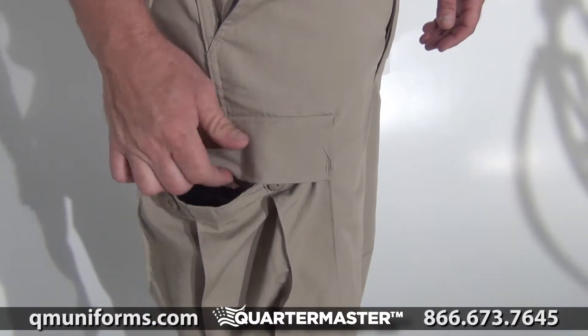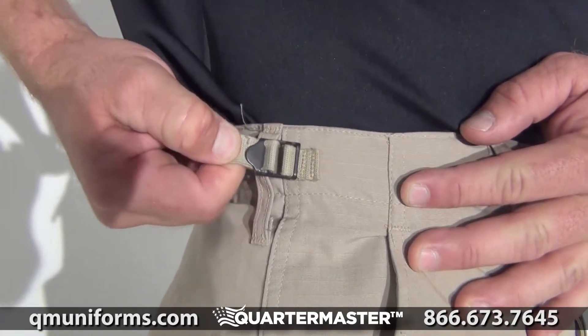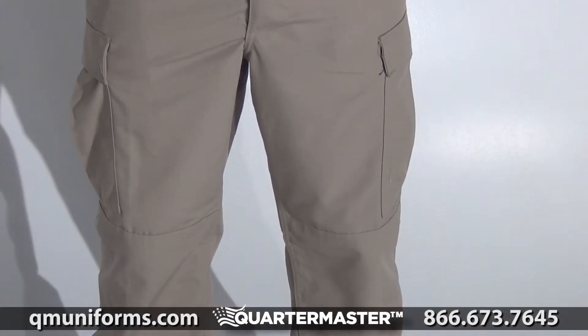Six pockets with fused flaps give you a clean, professional look. Use the adjustable waist tabs and durable drawstring leg closures for a secure fit. These ButtonFly BDU Trousers are fade, shrink, and wrinkle resistant.